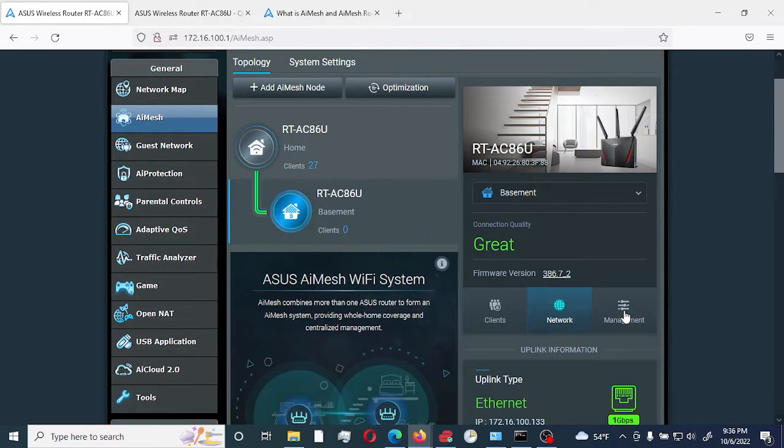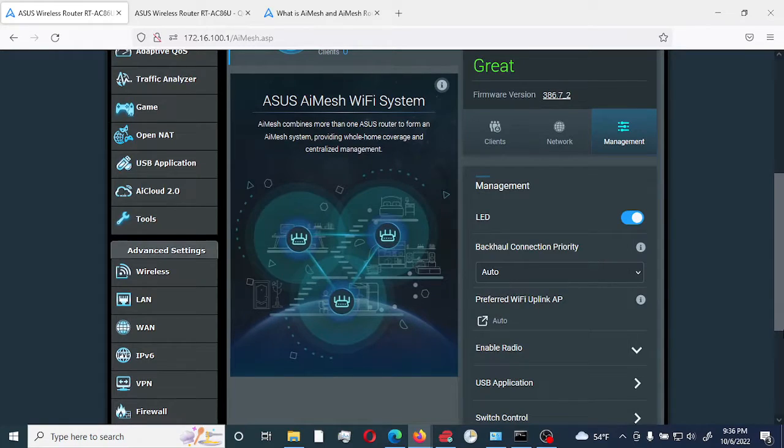I'm going to go to Management. Since this node will be moved to the basement where there is no ethernet connection, I'm going to change the backhaul connection priority. Right now it's set to Auto, meaning it would select either the one gigabit connection or the 5GHz Wi-Fi first. I'm going to switch it to 5G Wi-Fi, so it will only use the 5G Wi-Fi connection to connect to the main router, while using the 2.4GHz and the other 5G radio for connecting clients.